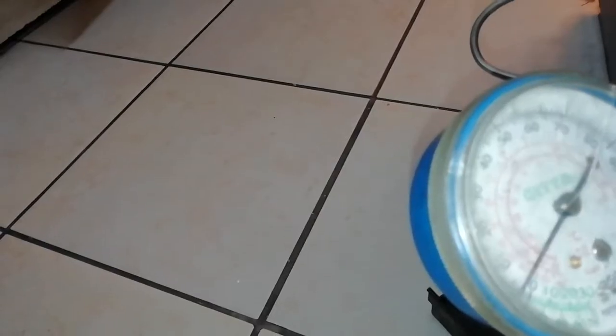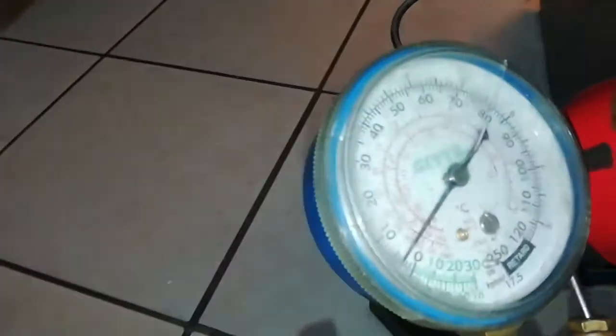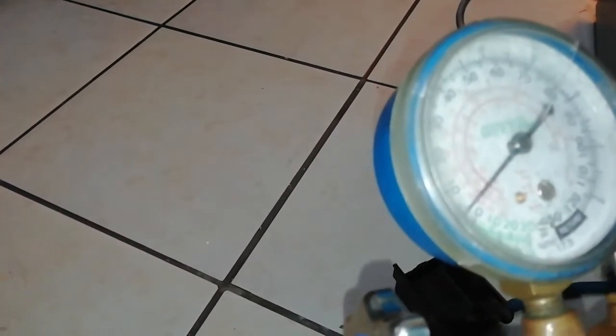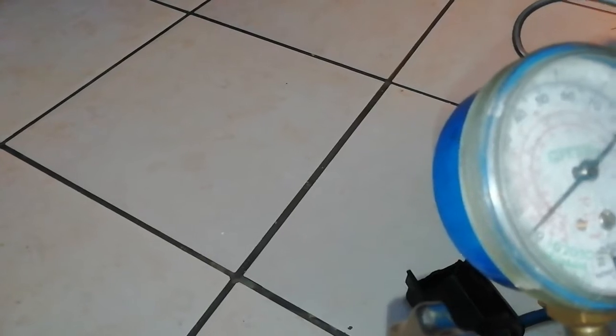If there is a leakage, the arrow goes down fast because gas pressure is very powerful. But if the gauge stays in the same place at zero to ten, there's no leakage. Once the fridge starts propagating cold, the gauge will settle at that level — and we're done.